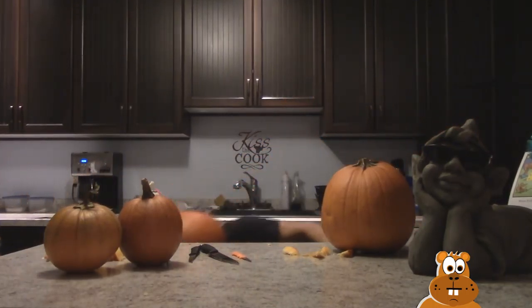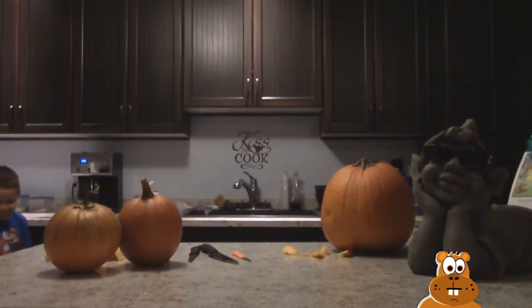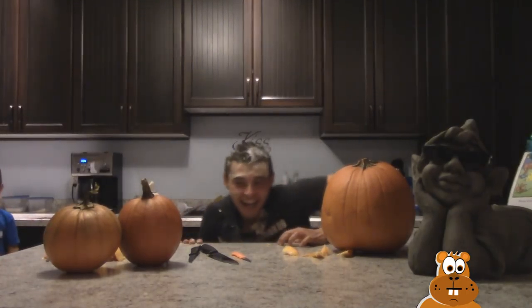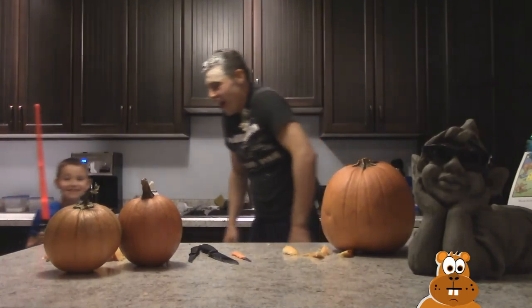Oh, how did that happen with the head? Oh man, I knew I had to clean up — I'm dirty!